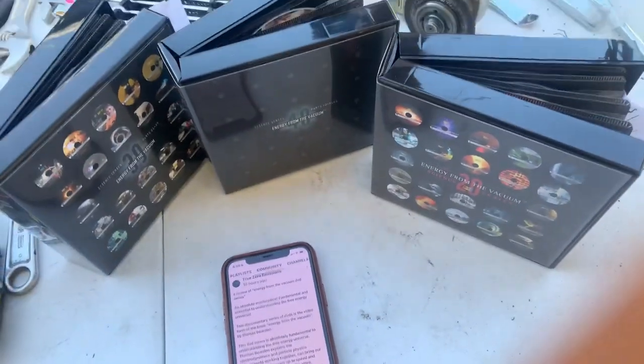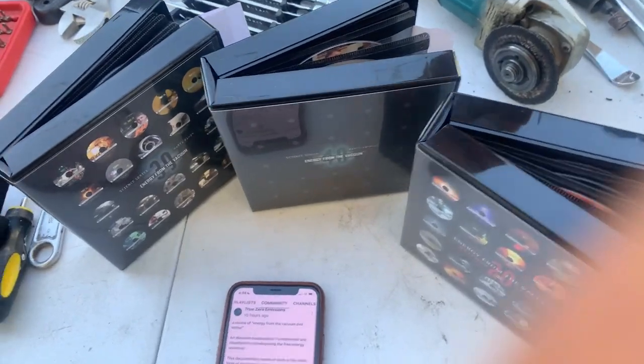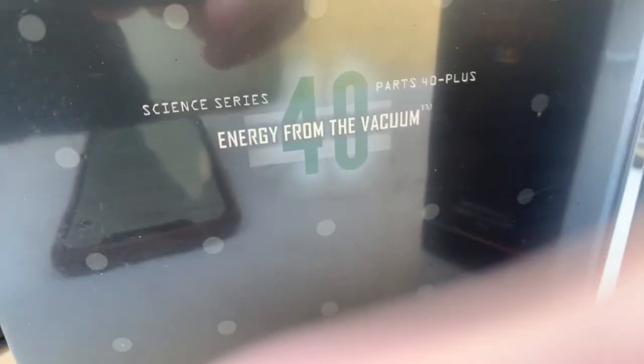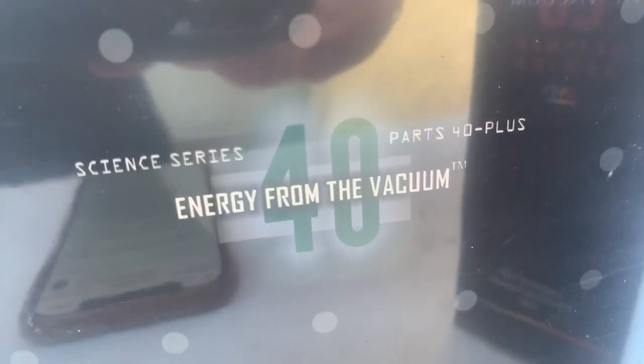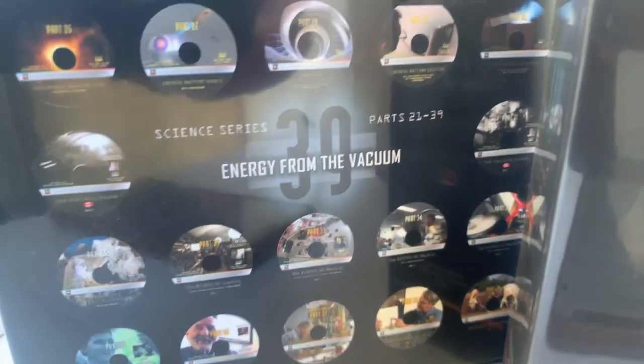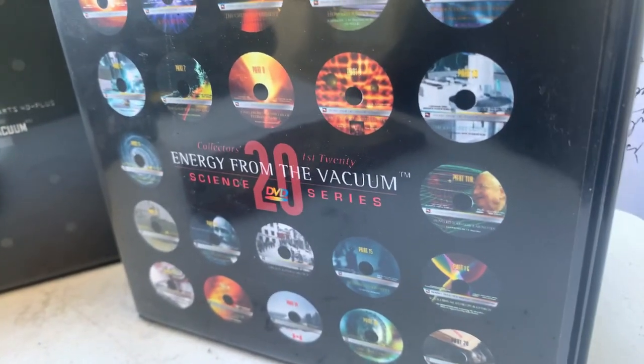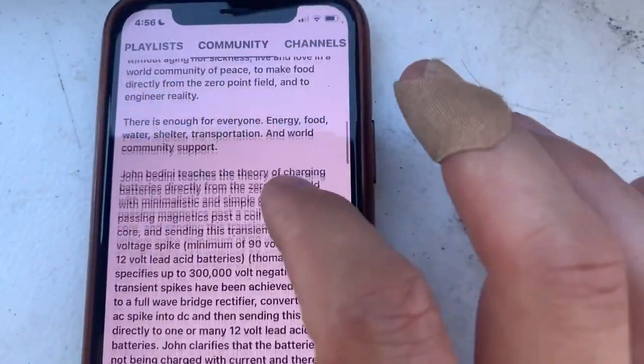Hello everyone, welcome to True Zero Missions. I'm sharing a review of the Energy from the Vacuum series — highly, highly recommend this series. It's really really good. Here's the other DVD set and here's the review I'm going to share with you.